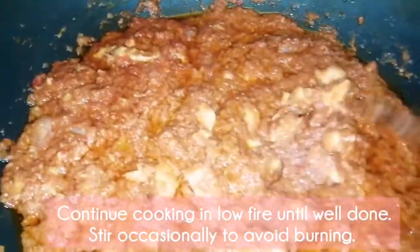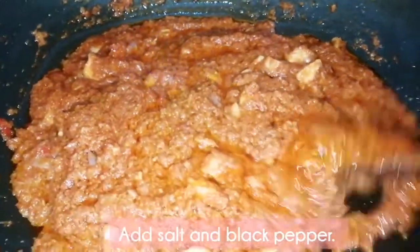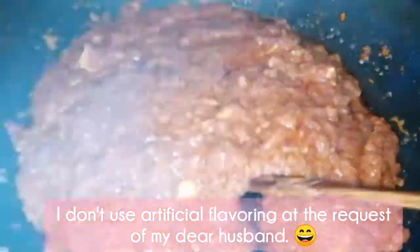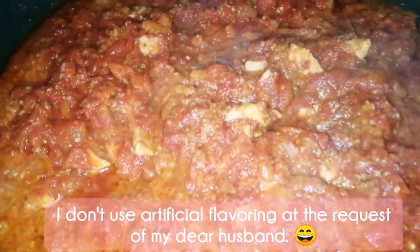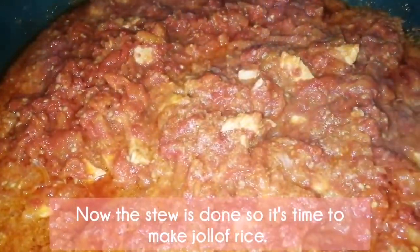Continue cooking on low fire until well done, and stir occasionally to avoid burning. Add salt and black pepper — now it's done, so it's time to make jollof rice.